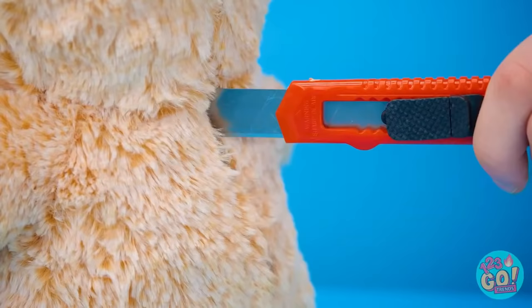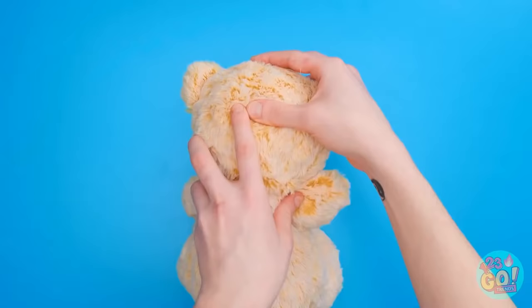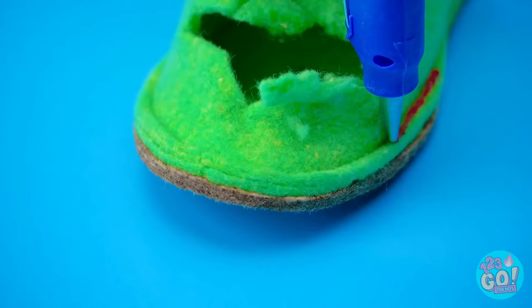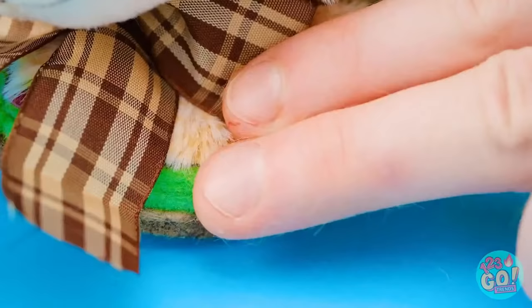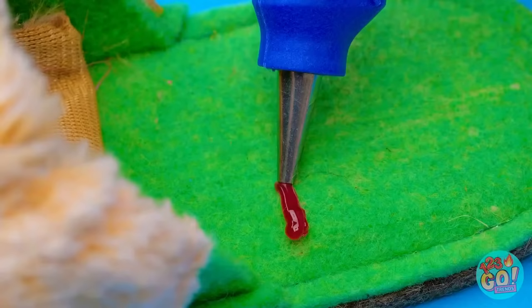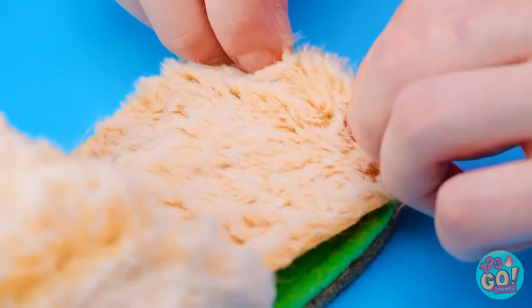Have a teddy bear like this? Make a slit in its back, exposing the stuffing, then take a good handful of it out. Next, lay the bear on its tummy and take off the arms. Use scissors to cut off its body. Now you're left with the head — get your slipper and put hot glue along its edge. Before it dries, get a hold of the bear head and stick it on top of the glue. Put more fur over the instep. Add some glue to the sole in a zigzag pattern. Then line the inside with more fur and press down so it all sticks!